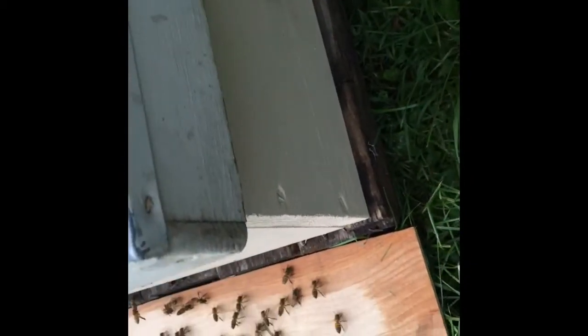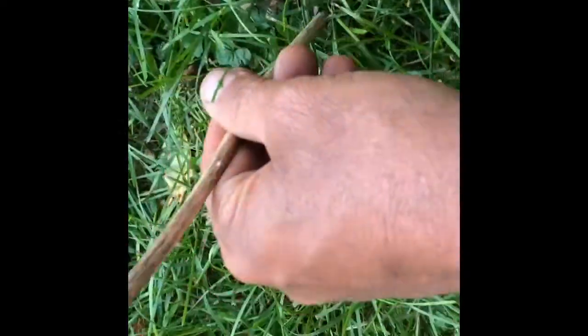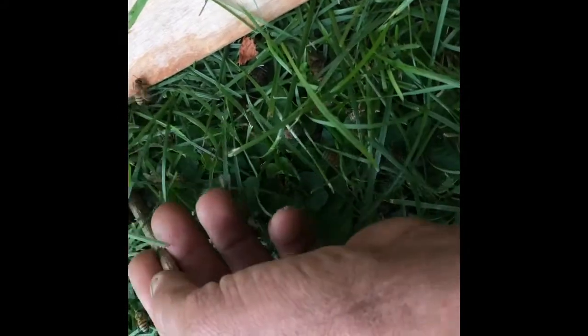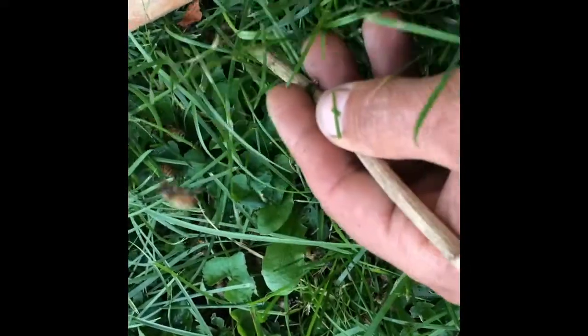I picked the hive up and set it on the bottom board. A bunch of them here are cold and wet, so I've been waking them up. You can see a bunch of them I shook on there — they're fanning and trying to tell the rest of these guys where to go. They weren't very lively at first, but once I started scooping them up and waking them up. I scooped up one handful and took a couple of stings. I suspect you can still see there's a stinger in my finger. I can't even feel them. It's all right.